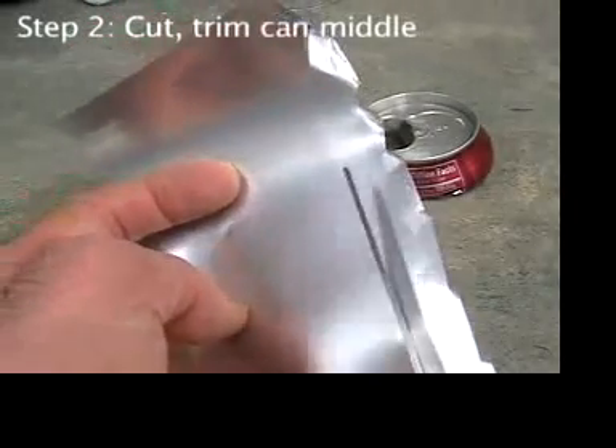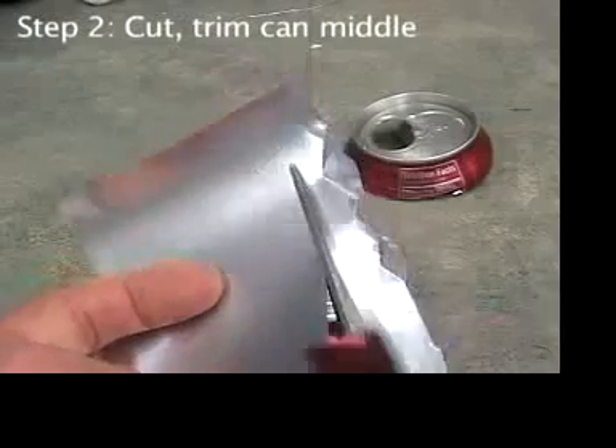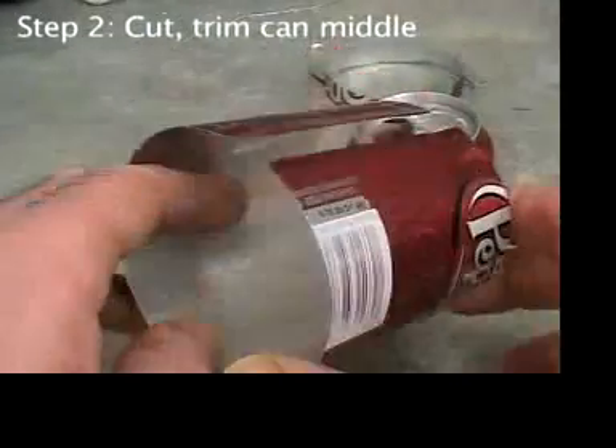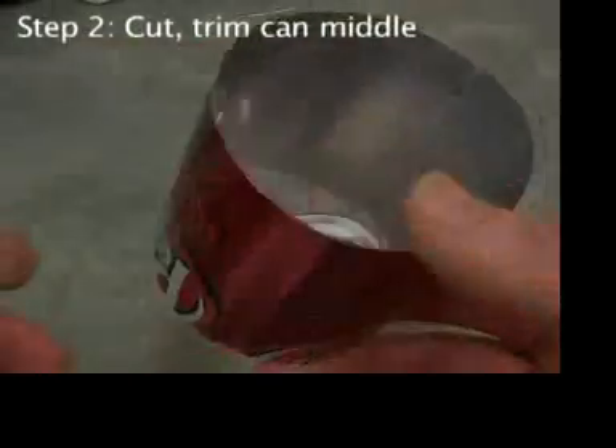You're left with a flat rectangular sheet of aluminum with which to make your engine. Recycle the top, bottom, and jagged edge.